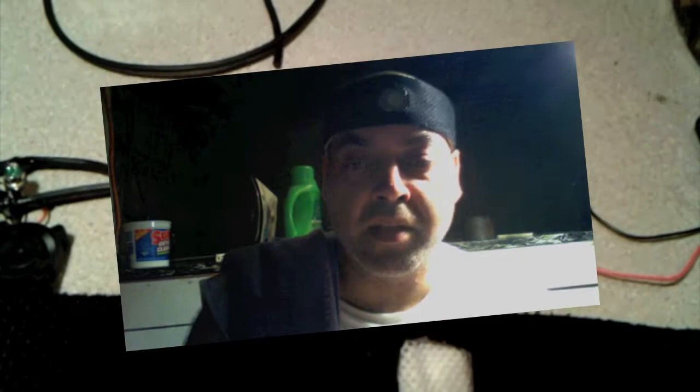The ideal band, once we go into production, the user will be able to unzip it, pull out the guts so that they can wash it, and then easily replace it. I'll show you the nuts and bolts — the guts — and it'll better explain how this thing is going to work.